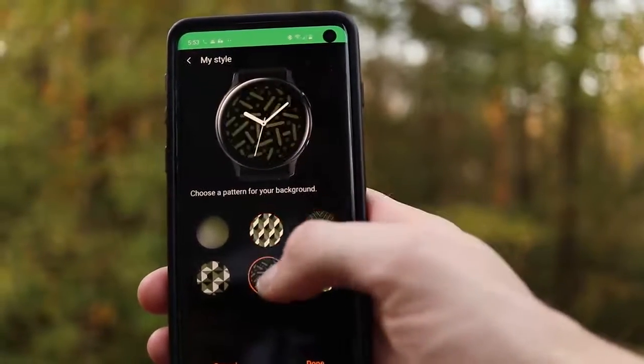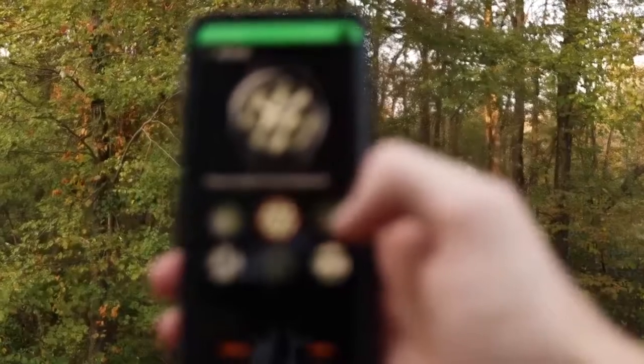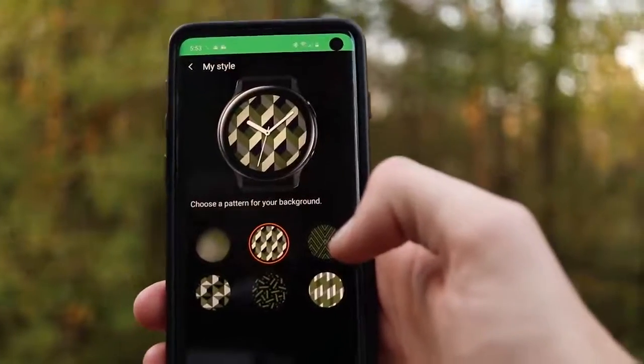The Watch Active 1 is $200, the Watch Active 2 starts at $280, and if you get the 44mm or the LTE version, the price goes up substantially from there. Samsung claims the Watch Active 2 has better sensors, so I'm going to take these for a test drive — wearing them side by side — and show you the results comparing heart rate, pedometer, sleep tracking, and a few other sensors.